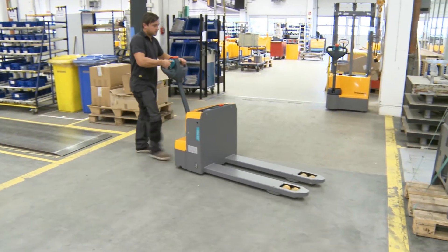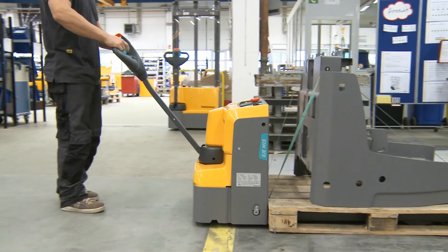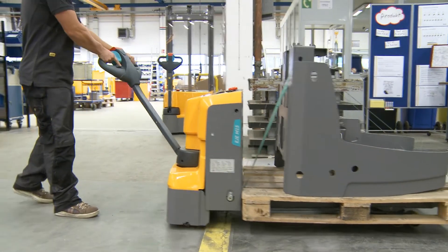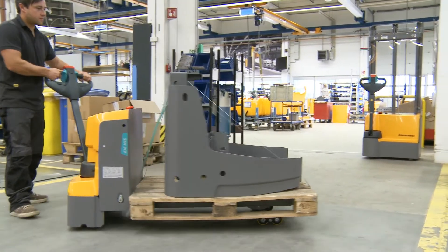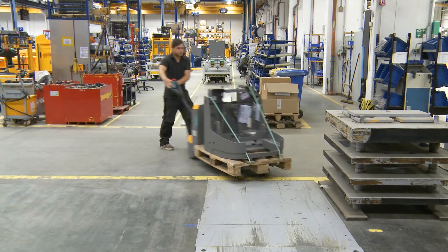The lifting of pallets is simplified thanks to the in-feed rollers at the end of the fork. You operate all functions from the multi-function draw head. The emergency off switch on the draw handle is a guarantee of safety.